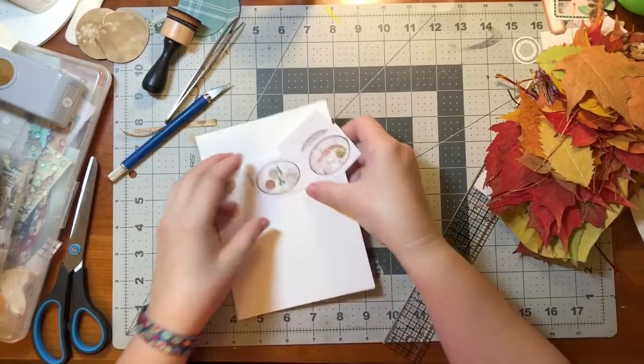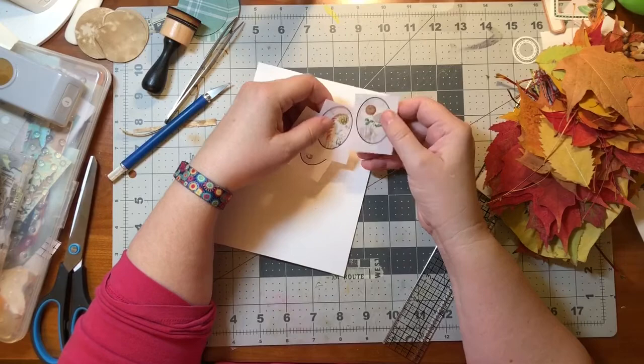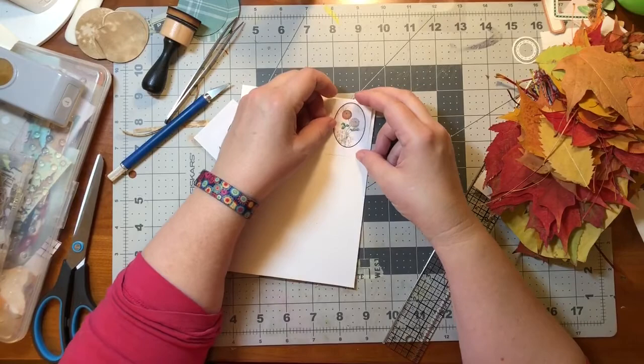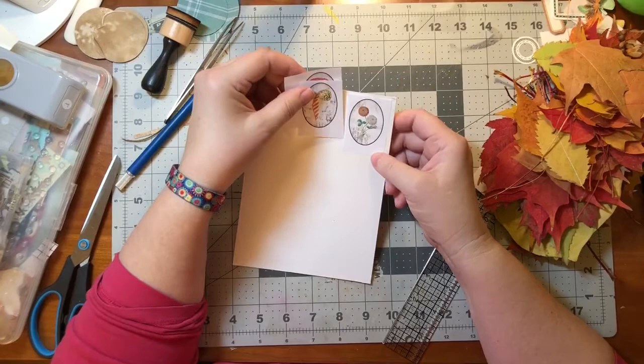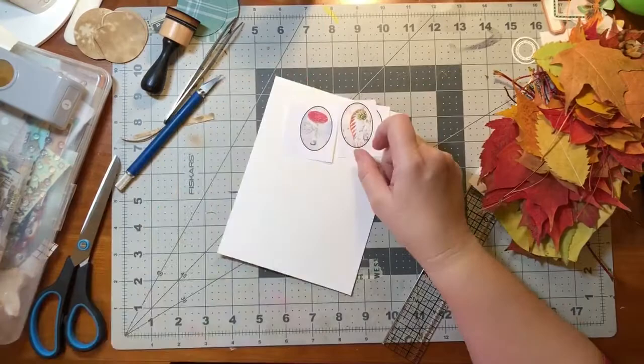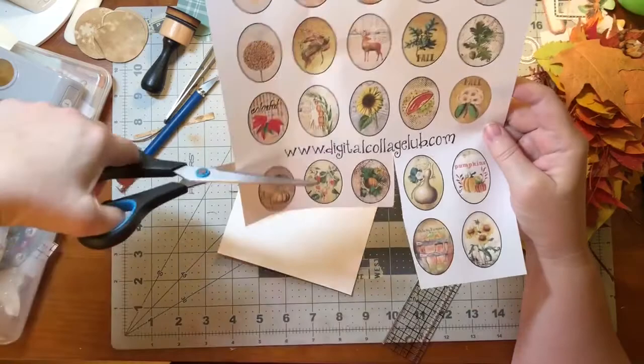So I cut out three of them - just the three on the bottom - and I'm going to make charms from them. I have some pasteboard, just a pancake batter box from my local co-op, and I'm going to paste these on here and then cut them out. Then I'll punch a hole and put an eyelet on the top. I probably need six of these because I want to put a picture on the front and the back.